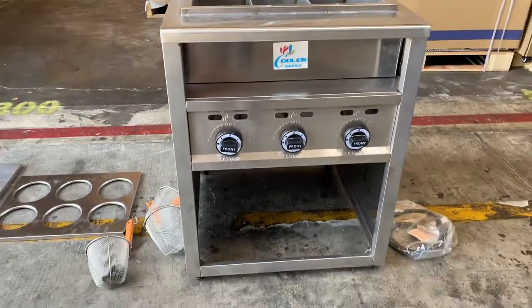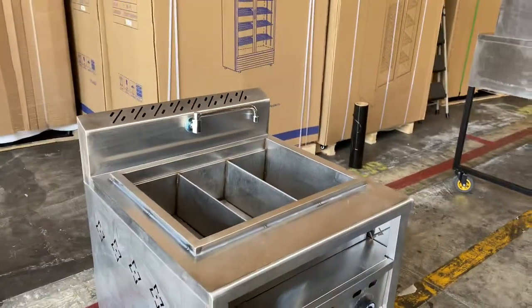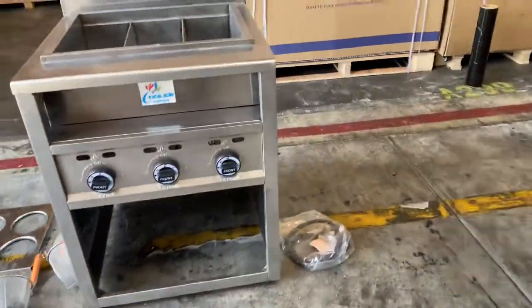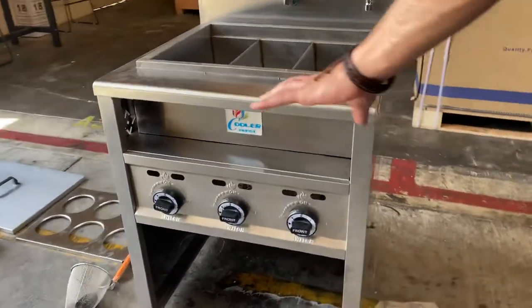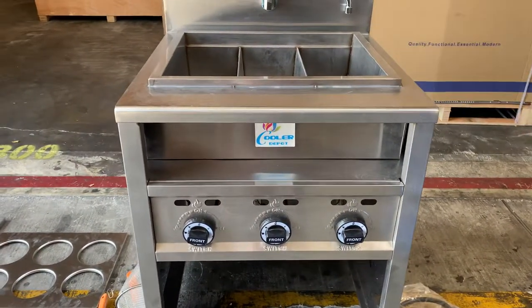This unit is all stainless steel and runs on propane gas. You simply connect your propane line and your tank. The propane line is going to be over here on the left hand side of the unit. Your adjusters for the fire or the cooking are going to be in front — there's a total of three adjusters for this unit.